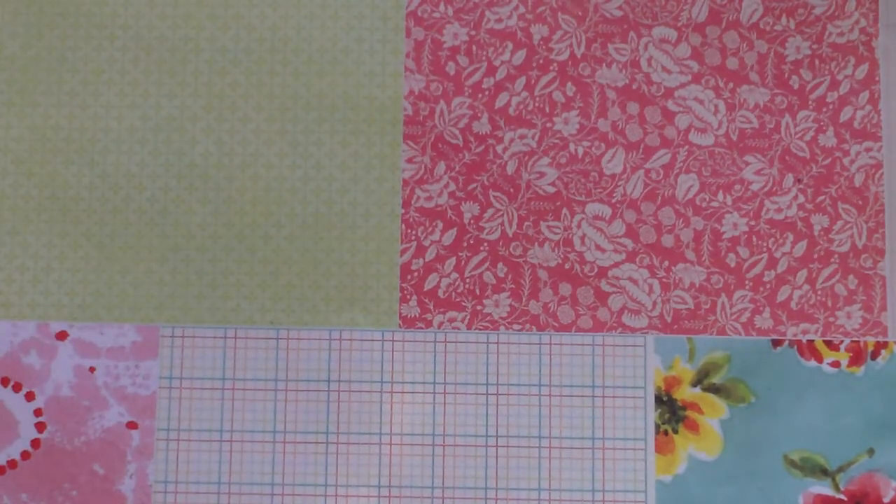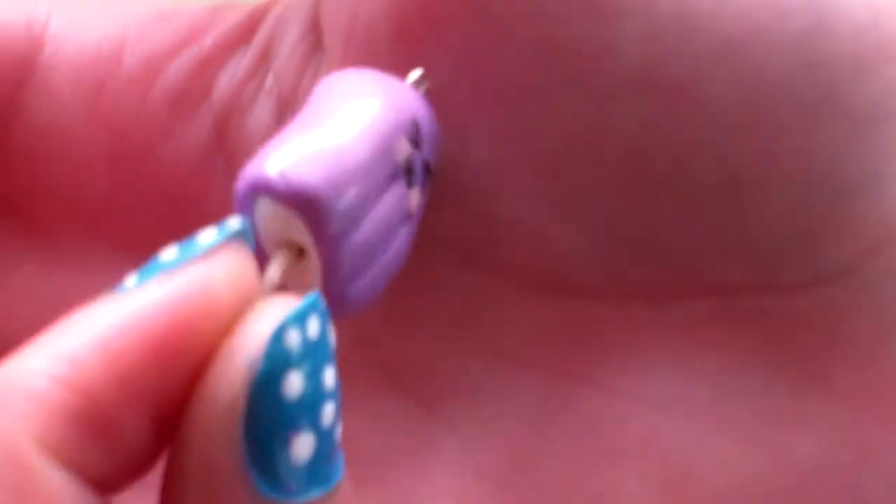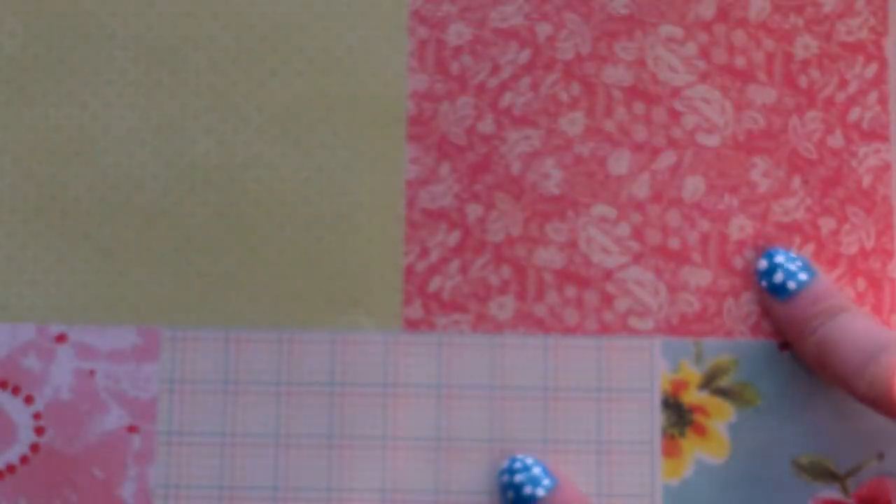Hi guys, this is All Things Cupcake 2000, and today I'm going to be teaching you how to make this creamsicle. I'm going to teach you how to make the cream filling and stuff like that, so let's get started.